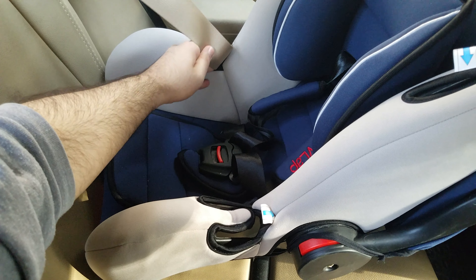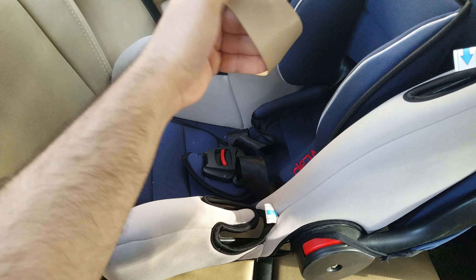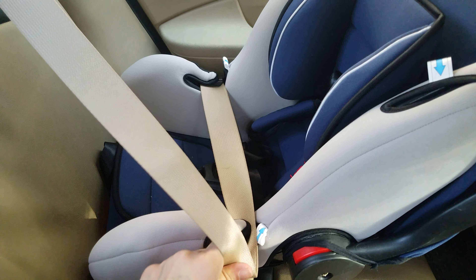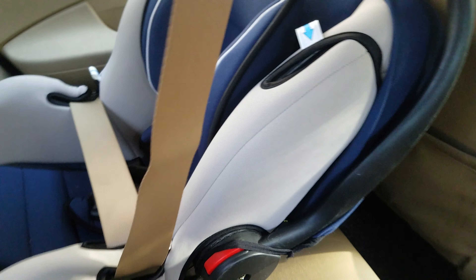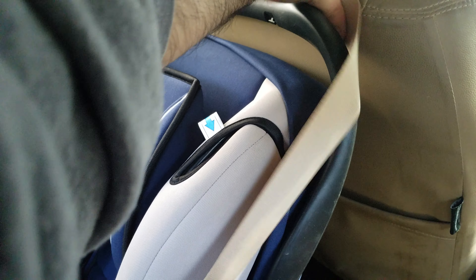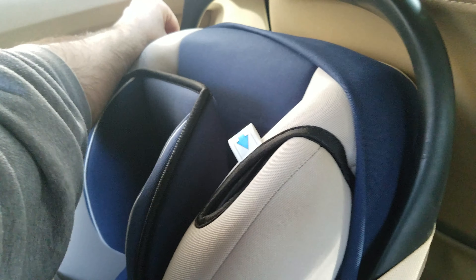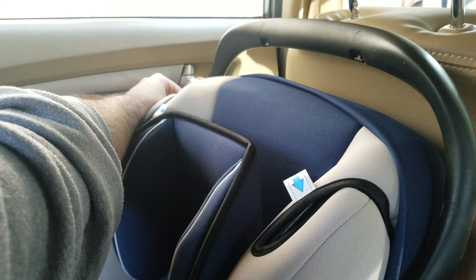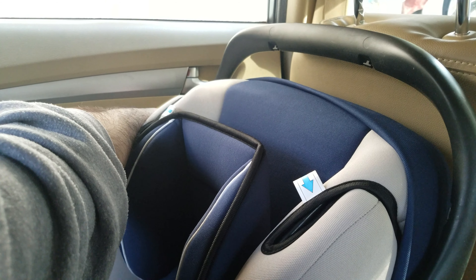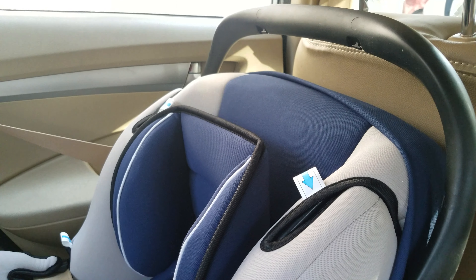Keep pulling on it further and make it pass through the next groove as well. Then pull on it further and make it pass through the back side of the car seat. You need to make sure that the strap of the seat belt is at the back of the car seat and not hovering over the top. That's how you attach the seat belt of your car to the car seat.